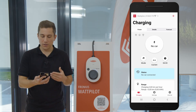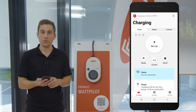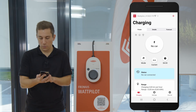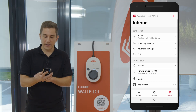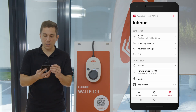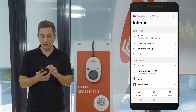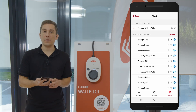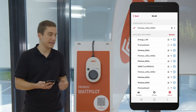First of all, we are now on the landing page of the Fronius Wattpilot where you can see the charging process. Down on the bottom right side you see the option called 'Internet'. When you click on Internet, you have the first column called 'Connection', and under Connection you can enter the wireless LAN settings. The Wattpilot will then list all available networks it can find in the area.